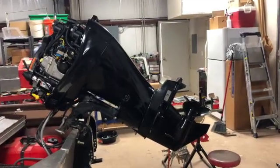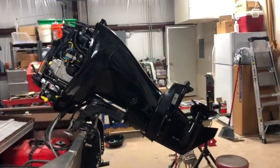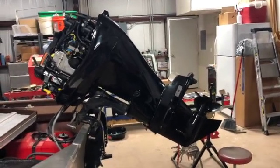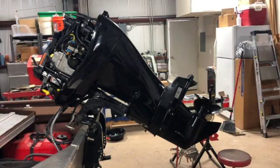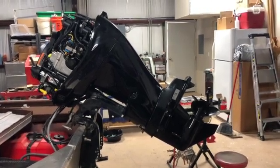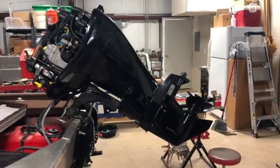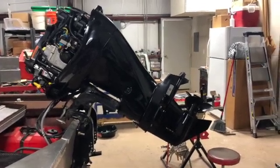Hey guys, this is a quick little video on your three-year maintenance on your 40 horsepower Mercury ELPT four-stroke engine. There's not a lot out there on it — there are some good videos but they cover the older models. This covers the 2016 version.